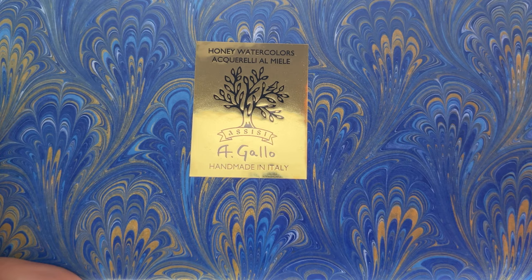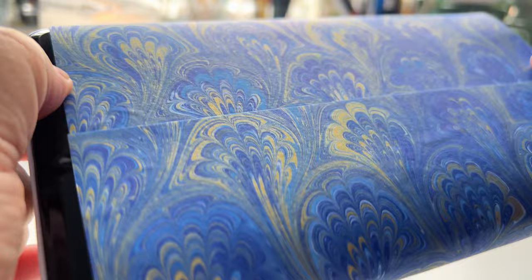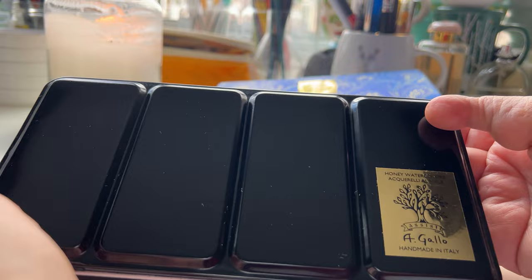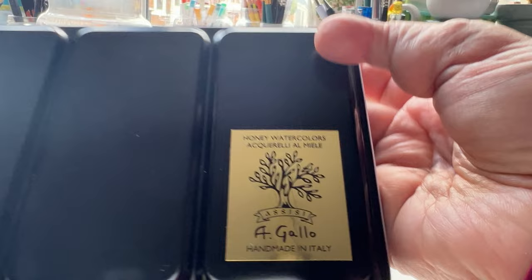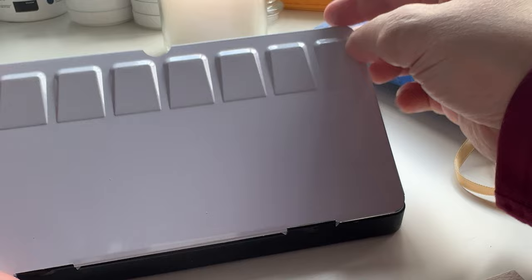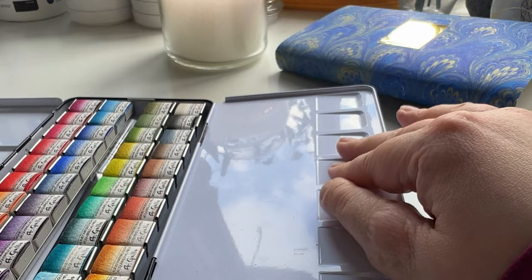The box comes in this handmade marble paper from Italy — absolutely gorgeous. I also don't know what I'm going to do with it other than keep it aside so I can put it back on the box someday. The tin is one of those very thin, not very strong tins — not similar to the Winsor & Newton or Schmincke strong, hard, super durable tins. These are like the median tins, very average, but it does what it needs to do.